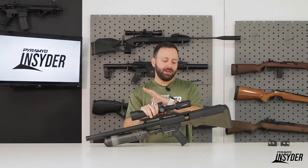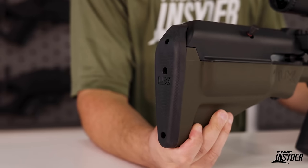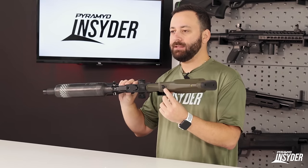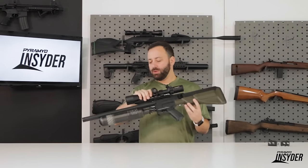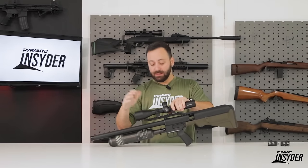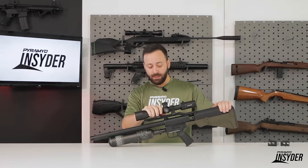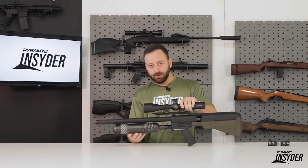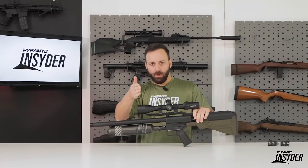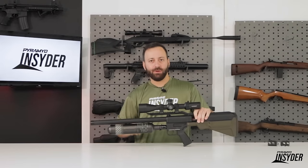A couple other details you should know. At the back, you have a rubber butt pad, and you will need it because the gun does recoil quite a bit. On the underside of the stock, you do have your degassing port — this is going to be important if you're traveling or if you ever need to service the gun. Also, this gun is actually made in the USA. They assemble them at Umarex USA in Arkansas, and many of the parts are sourced from the US as well. The stock is made here in the US. The bottle's from Korea, the regulators from Taiwan, the magazines are made in Taiwan, and the barrel is made in Germany by Walther — that's Karl Walther, the 10-meter company, not Lothar Walther. So a good quality German-made barrel that should give us great accuracy.